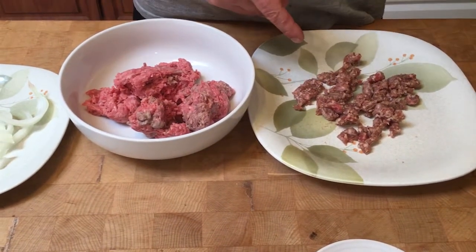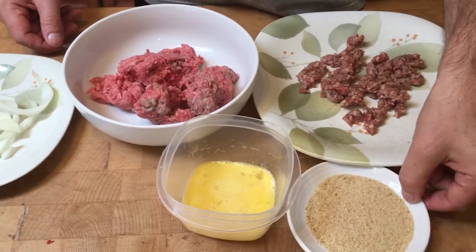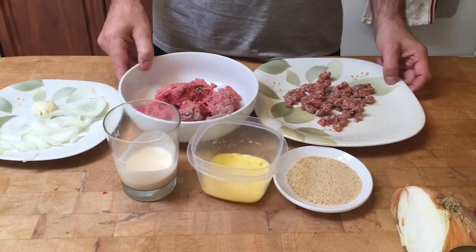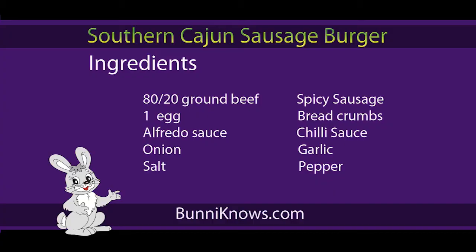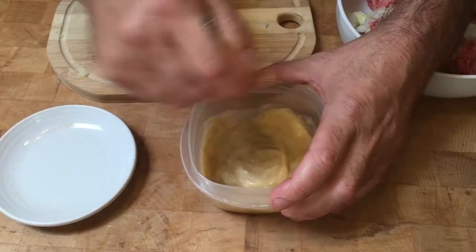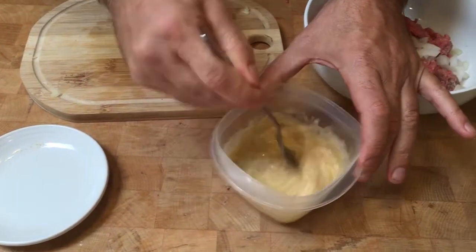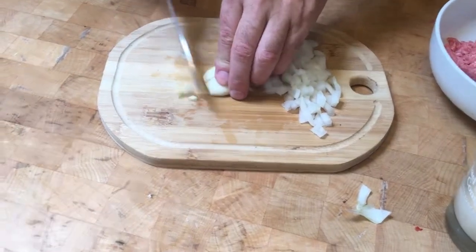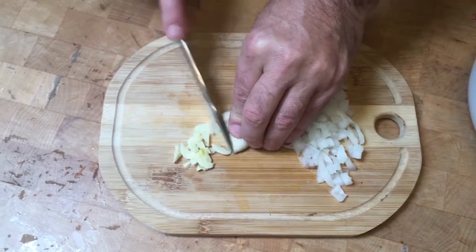We use 80/20 ground beef, some spicy sausage or sweet if you like, one egg, bread crumbs, and alfredo sauce. The alfredo sauce I'm using is a creamy garlic — you can use a four cheese or any other kind of flavor you like. We also have some chili sauce, onion, garlic, salt and pepper. Mix the egg, bread crumbs, and alfredo sauce together first.